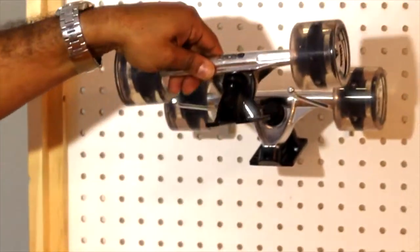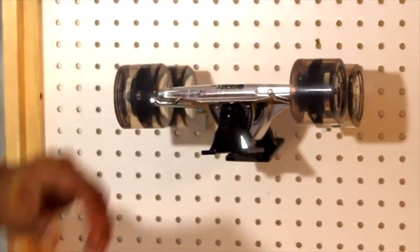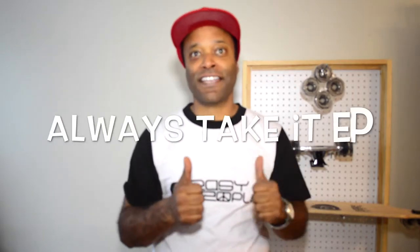The durometer of these wheels are 85A's. For more information and more details, check our showroom at easypeople.ca. Always take it easy, people.